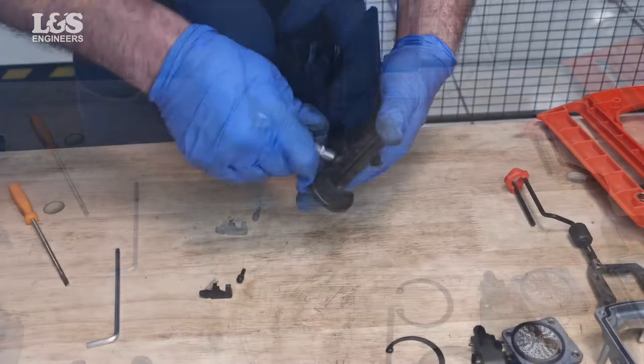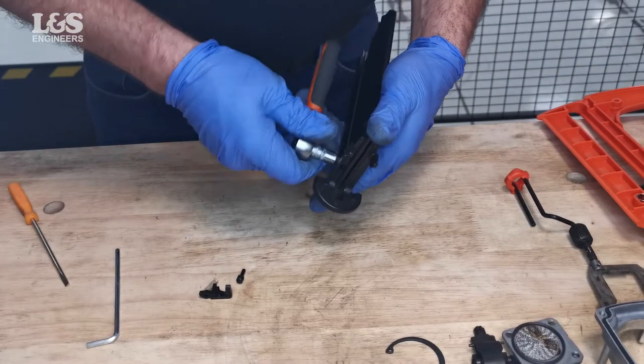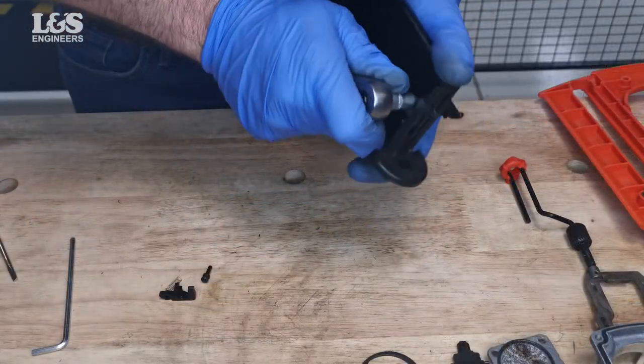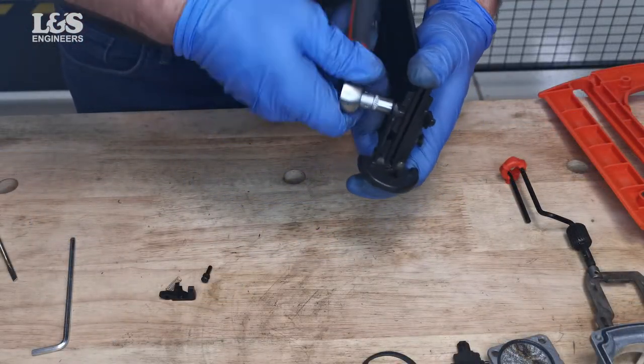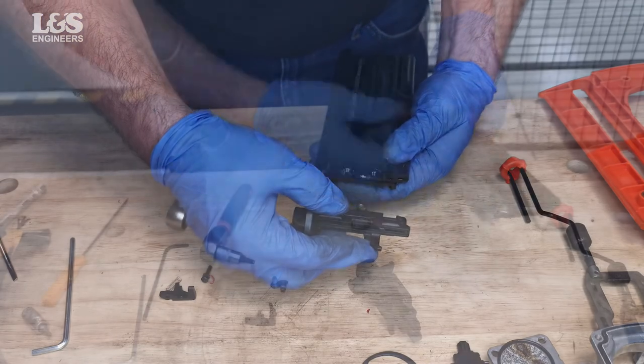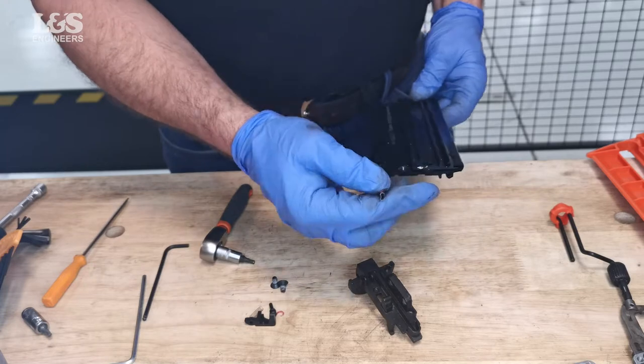To remove the nose from the magazine, you will need to disconnect the two screws. Then you can remove and check the brad channel.